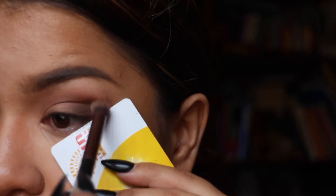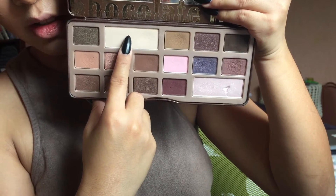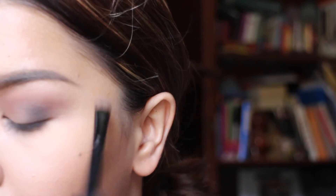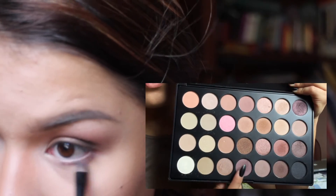I'm applying the dark brown along the outer third of the lid and lower lash line, blending it out and making sure everything is even. Then with a clean flat shader brush, I'm applying a matte highlighter color under the brown. I'm taking a NYX pencil and applying it on the waterline and inner corner, blending it out with my finger. Going back into the 28 neutral palette, I'm taking the lightest white shade and putting that in the inner corner over the NYX pencil.